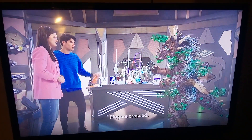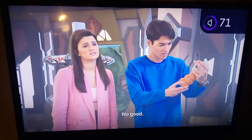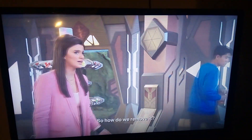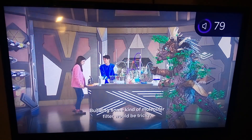Fingers crossed. No good — the iron content of the antidote is too high. So how do we remove it? I don't know. Building some kind of molecular filter would be tricky.